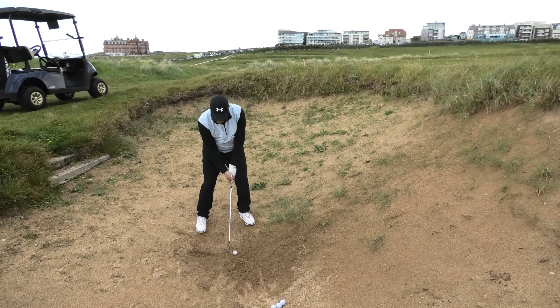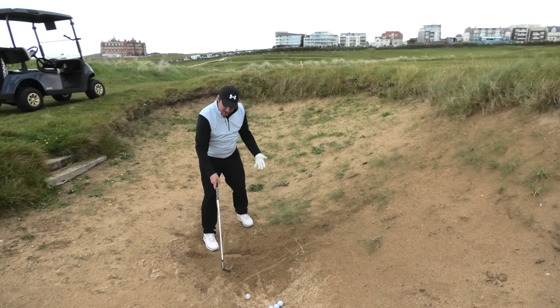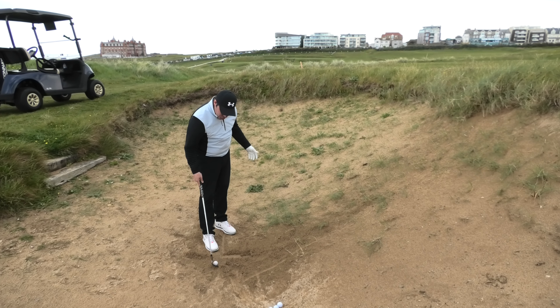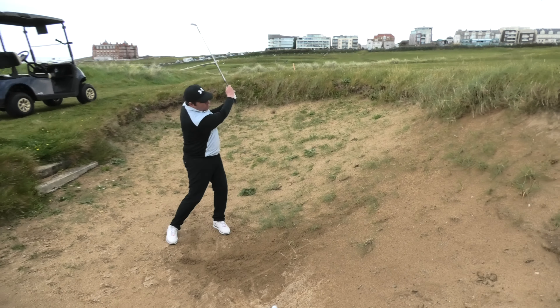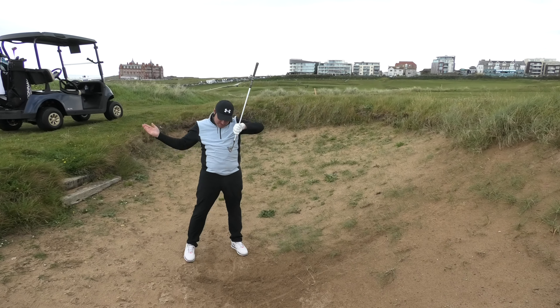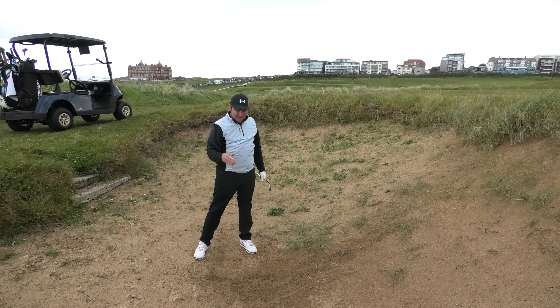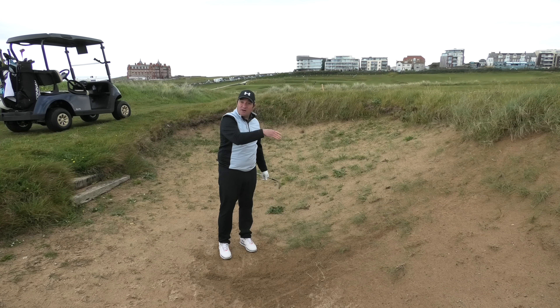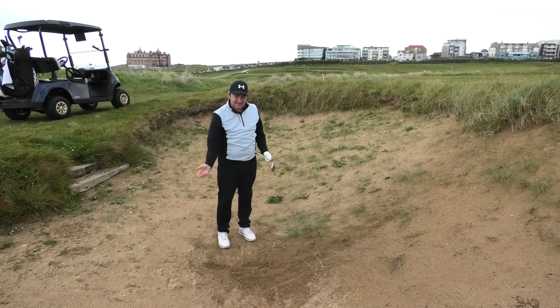A lot of people within a bunker try to hit at the ball and then stop. It's called a golf swing for a reason. We need to hit through the ball to keep that pace, to keep the loft on the golf club, to keep it going through the sand. It's not a coincidence that they put sand on escape lanes to stop cars — because it's a heavy thing, it's difficult to get through. We need to keep that pace up.